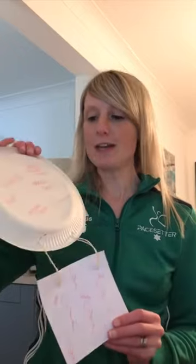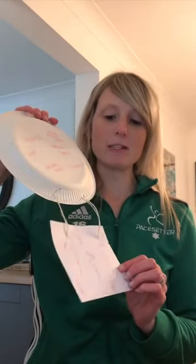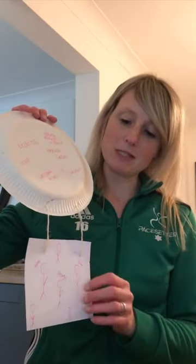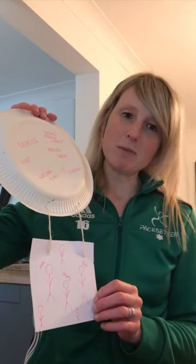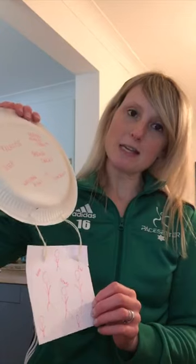So why have we chosen a hot air balloon? This is a really good way of thinking about our well-being and the things that we can do to support our well-being. What I've got here is a paper plate, and then I've just cut out a square of card — paper's fine — and then I've got some string. It can be ribbon, it can be whatever. The idea of this is that we think about two main things.